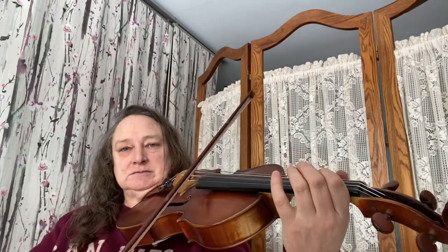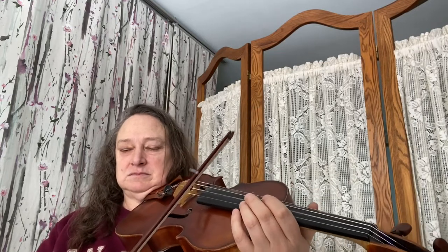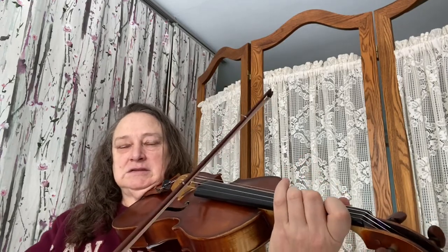Then we want to think about our détaché bowing. You also learned staccato in Mrs. Twinkle — stop, stop — that's your stoppy bow. And then we have legato. Allegro is going to use staccato, détaché, staccato, staccato, détaché, staccato.